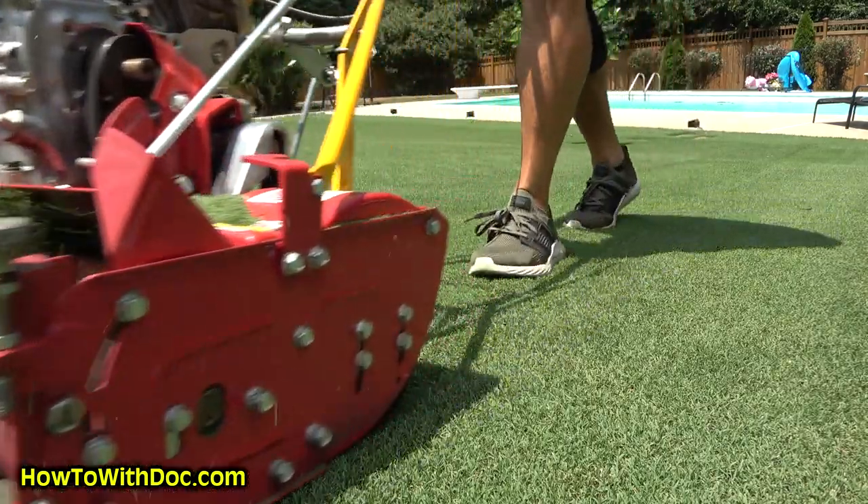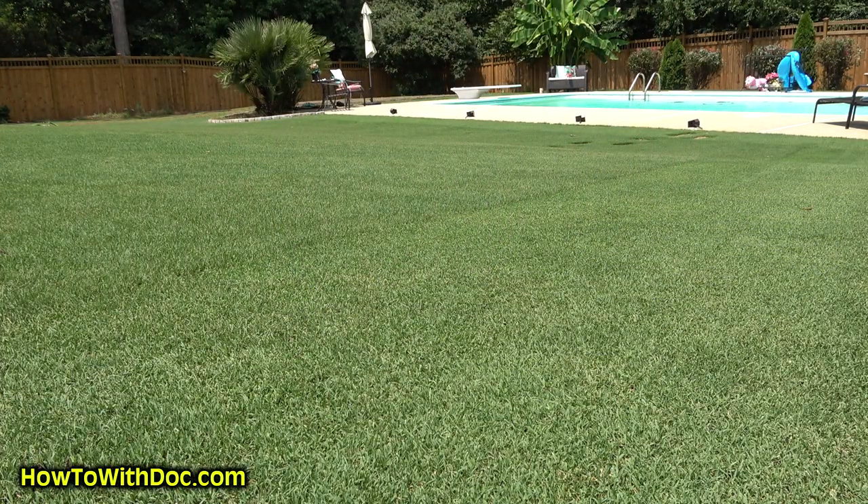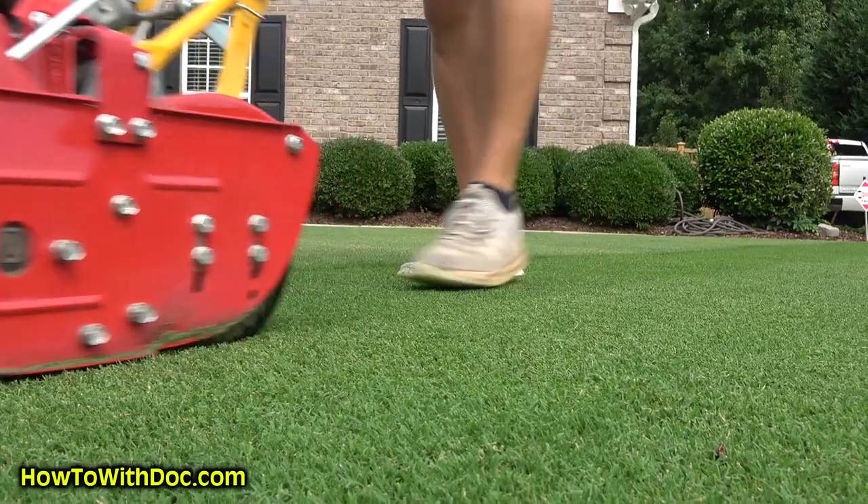Some people say they dethatch their Bermuda all the time and it works great. If that's you, number one — I guarantee you're not cutting your Bermuda really short, like half an inch or three-quarters. You're letting it get two and a half to four inches. Number two, if you're having to dethatch, you're not cutting often enough, which means you're getting heavy clippings. You should always return your clippings if they're not creating piles on your lawn — that's rule number one.